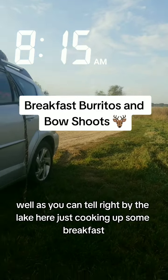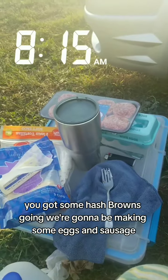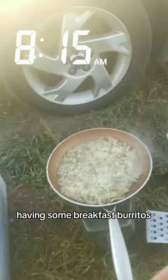Right by the lake here, just cooking up some breakfast. Got some hash browns going, we're gonna be making some eggs and sausage, having some breakfast burritos.